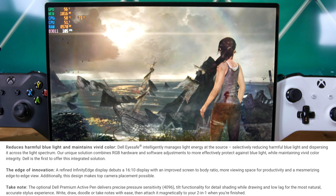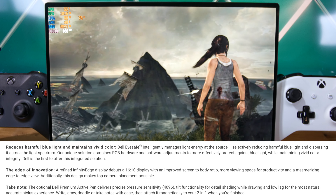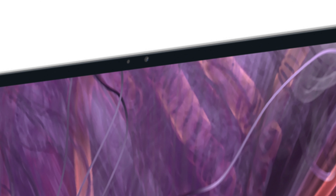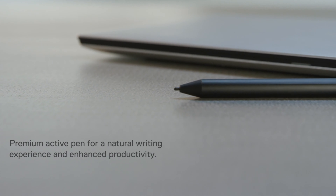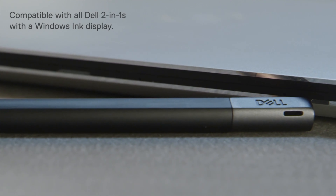The bezels around the display are super thin — way to go Dell for being the innovator of thin bezels. Dell was still able to fit a webcam above the screen that supports Windows Hello facial login. And Dell has a pen that you can use with the touchscreen — let me know if that's something you'd want to see in a follow-up video.